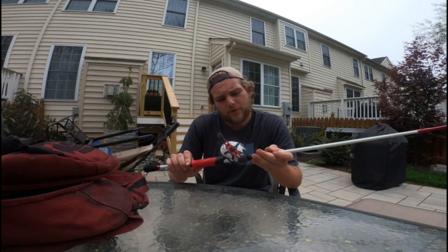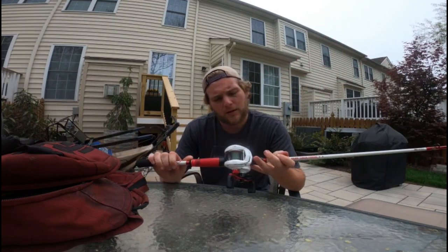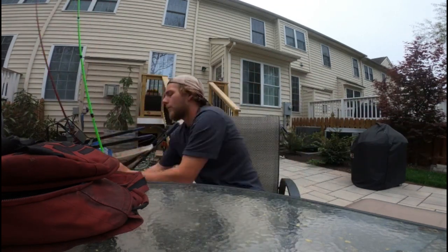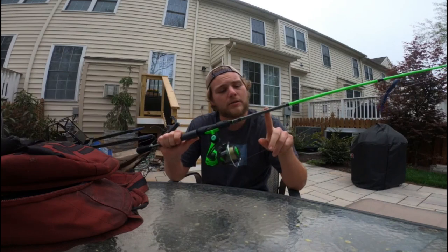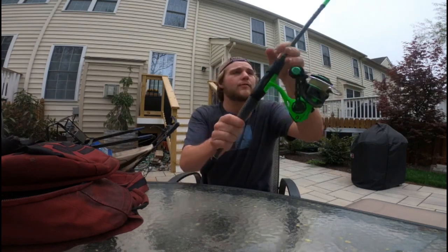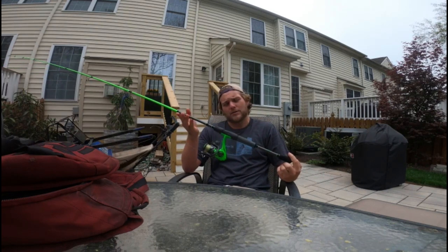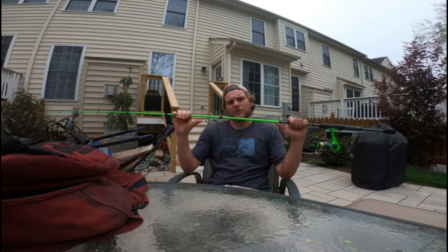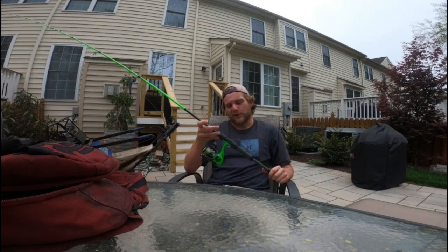I also have an Abu Garcia bait caster, also a seven-foot rod but medium action, which gives a little more bend — helps me when I want to jig. It also has 12-pound braided line in moss green. Then for my other basic spinning rod, this is a Lew's Speed Stick Laser TX5. I got this one down in Mooresville, North Carolina when I went on a trip to check out skate parks, forgot my fishing rod, and wanted to check out some ponds. I went fishing there, got kicked out of a couple spots, never caught anything, but it was fun.